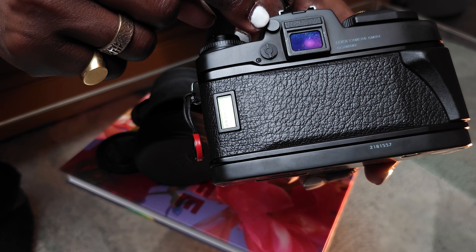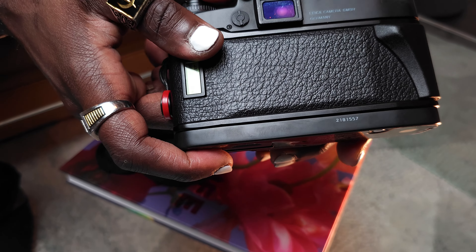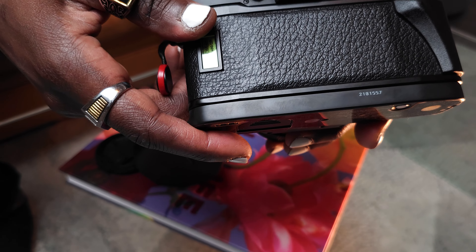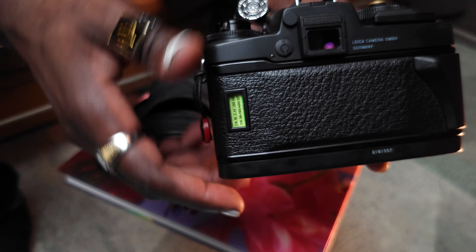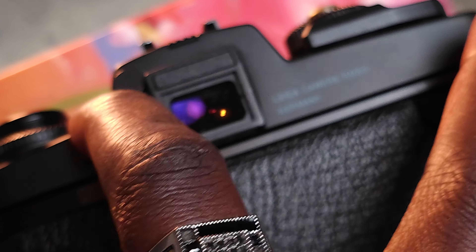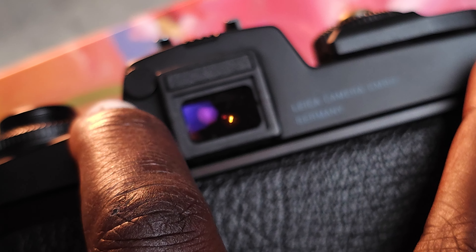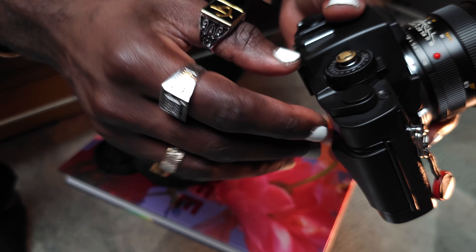In the back you have the diopter for people who wear glasses. I haven't needed it yet but I'm getting to the point where I might. There's also a button here to close the viewfinder, useful when doing long exposures so light doesn't enter through the eyepiece. I probably won't use it much since when I do long exposures I'm usually shooting large format or medium format, but it's nice to have.